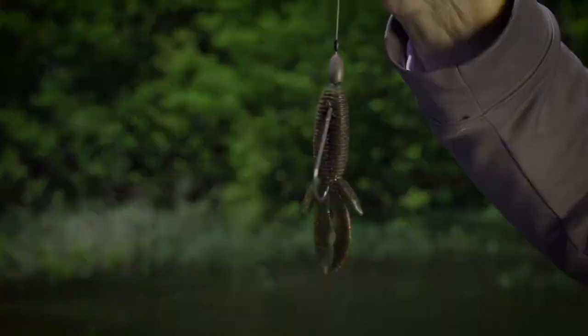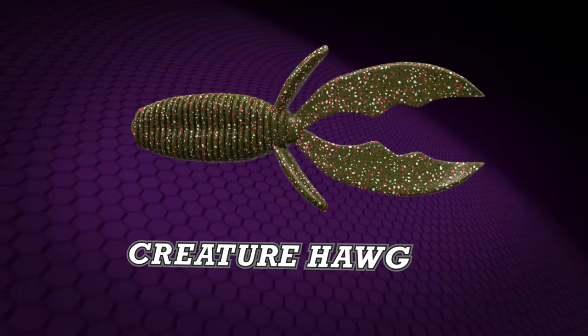The Creature Hog runs 4 inches in total length, with 4 appendages that move easily. It comes in 10 deadly natural matte colors.